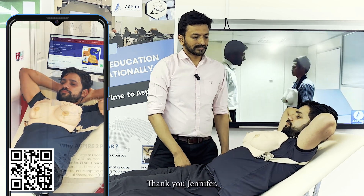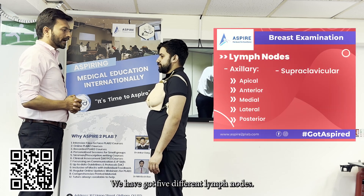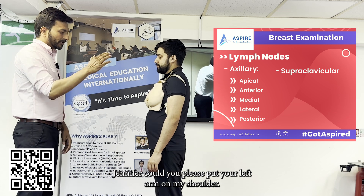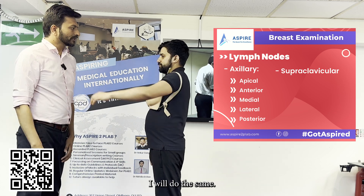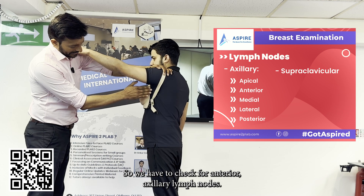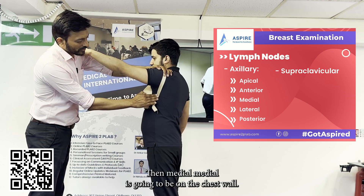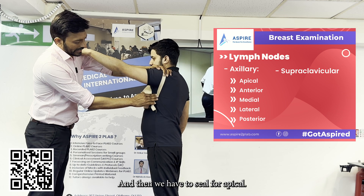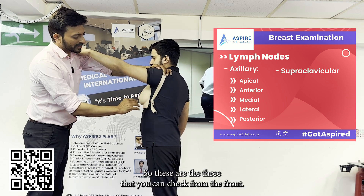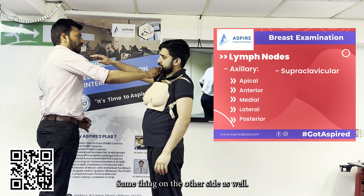Now we're going to do the lymph node examination. We have five different lymph node groups. Jennifer, could you please put your left arm on my shoulder? We check for anterior axillary lymph nodes, then medial on the chest wall, then apical. These three — anterior, medial, and apical — can be checked from the front. Repeat the same on the other side.